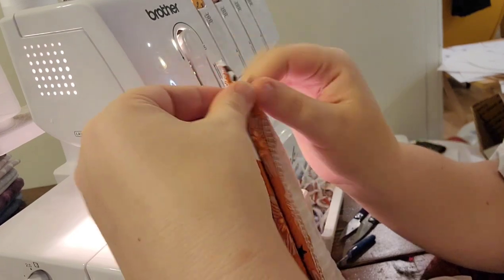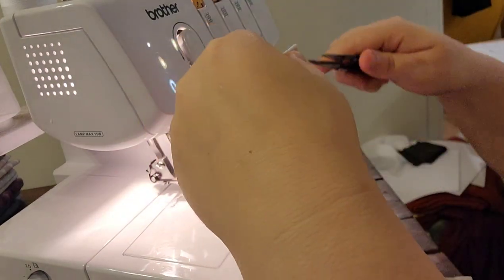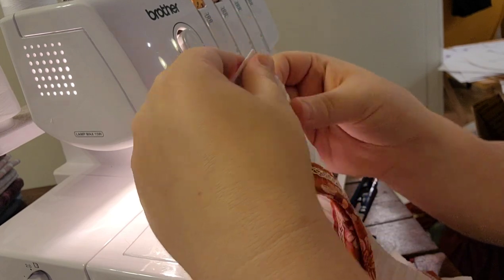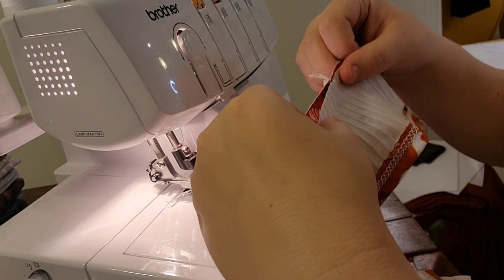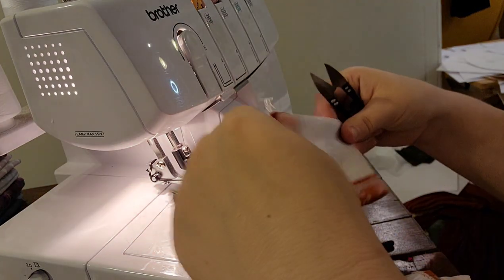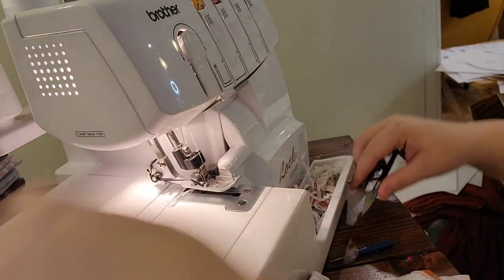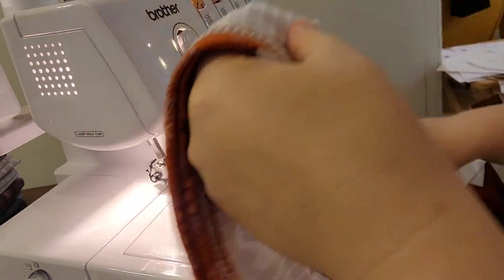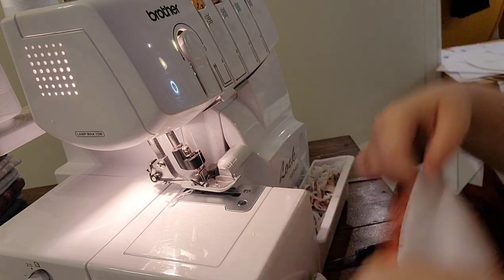Once those tails are tucked in they're secure. Now I'm going to quarter the ruffle pieces for gathering with elastic — that's my preferred method. I snip the point opposite the side seam on both pieces, then match that snipped point to the seam and find both side points, giving me four points to gather with quarter-inch knit elastic. I do the same quartering with the other ruffle piece.